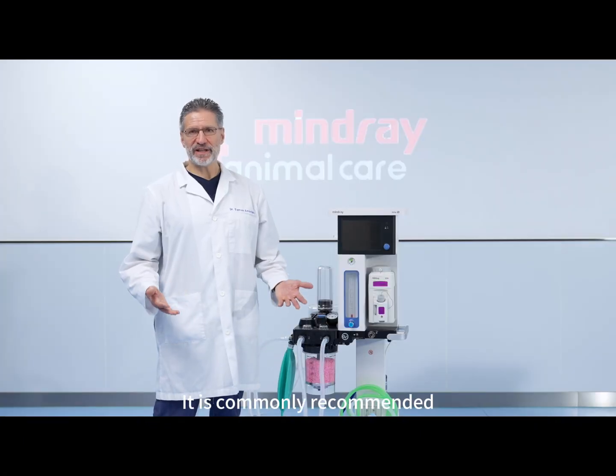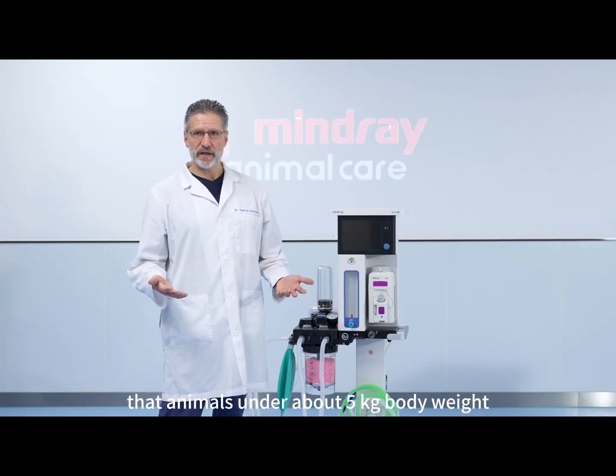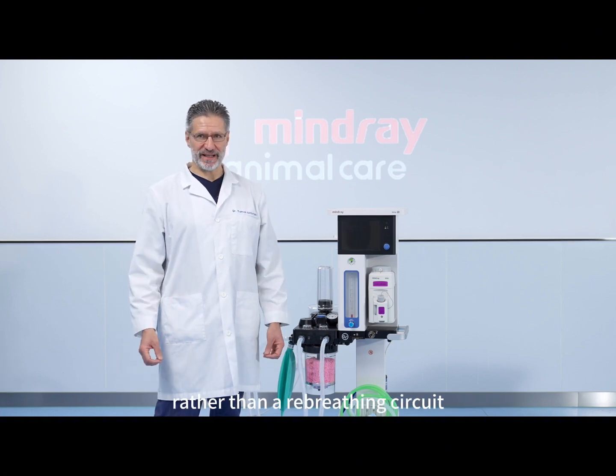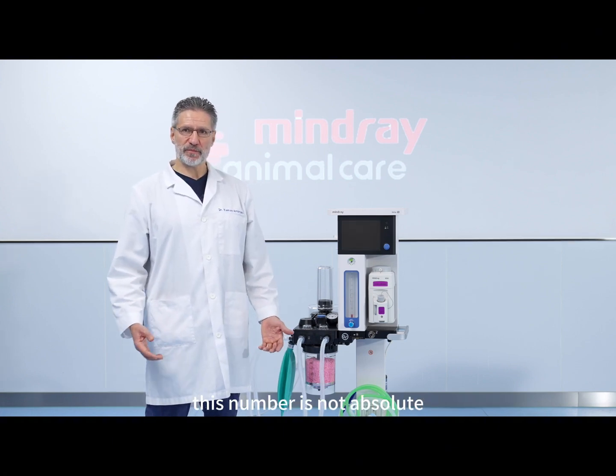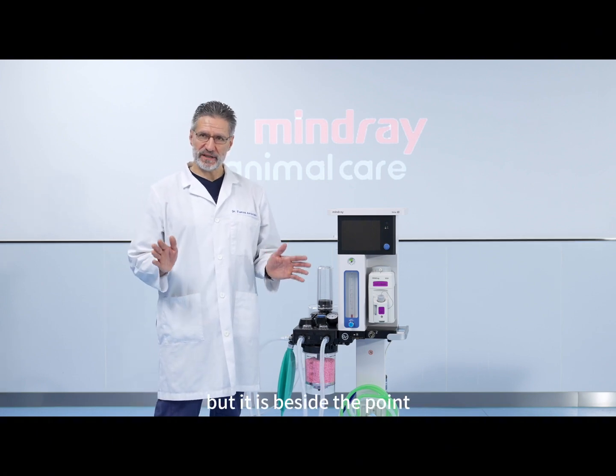It is commonly recommended that animals under about 5 kilograms body weight should be connected to a non-rebreathing system rather than a rebreathing circuit. This number is not absolute and you may very well choose a different number, but that is beside the point.